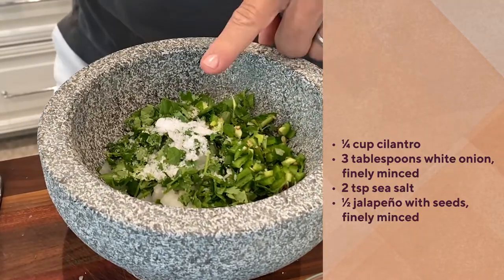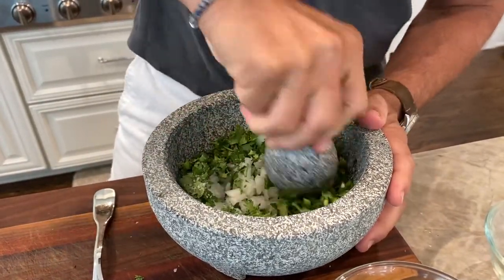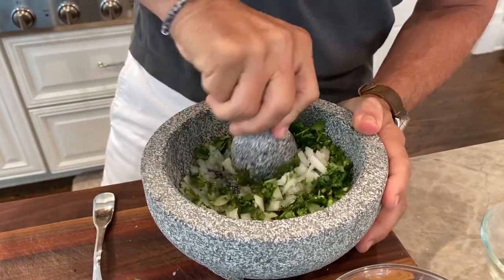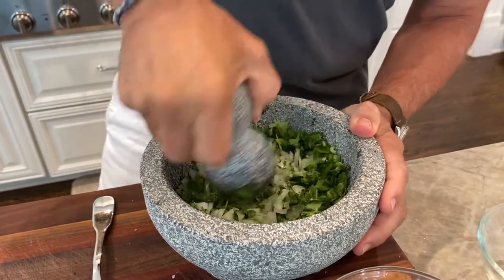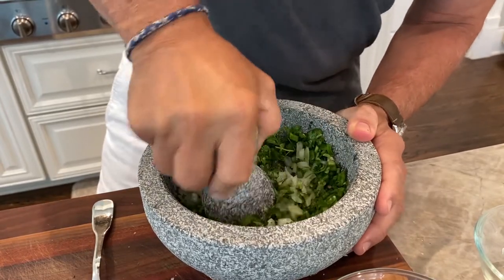But this is where the magic happens. We are just going to mash up these. It's very unusual to do this — I don't think anyone's seen this before — but this is how you get all the flavor out of the onion. Because a lot of times when you eat guacamole, you taste the onion, it's chunky. You don't really get the flavor of it because it doesn't have enough time to sit in the guac. This way we make a paste out of that, and it's really delicious.